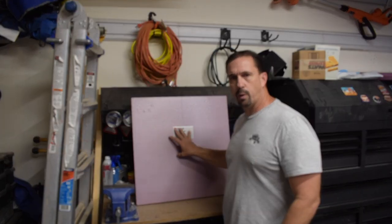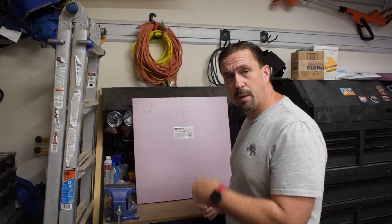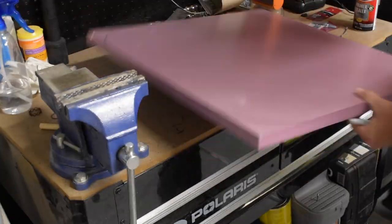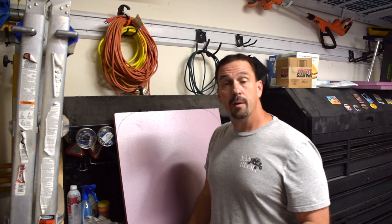One of the first things we want to do to prep the panel is we're going to pretty it up a little bit by cutting the corners off and rounding them out. It looks a lot nicer, so I'm going to follow that suggestion. I'm going to use this bucket to create a template for a curved edge. Now that we have our curves, we just have to cut it off. There are a couple of different methods you could use — a box cutter or any kind of knife. I found that when I did some tests on another panel before I started this video, a hacksaw worked really well. So I'm going to go with that.